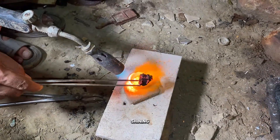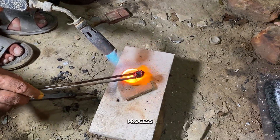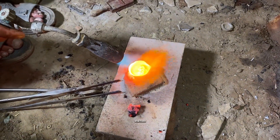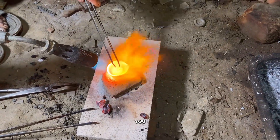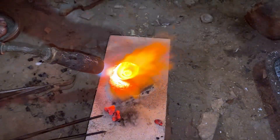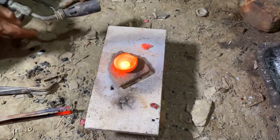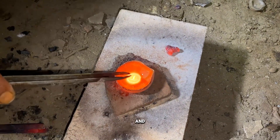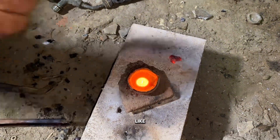A small shining ball of 24 karat pure gold. This entire process works in any country, whether you are in the USA, UK, or Canada. All you need is the right materials and a bit of patience. And here it is — our final 24 karat pure gold ball, shining like the sun.